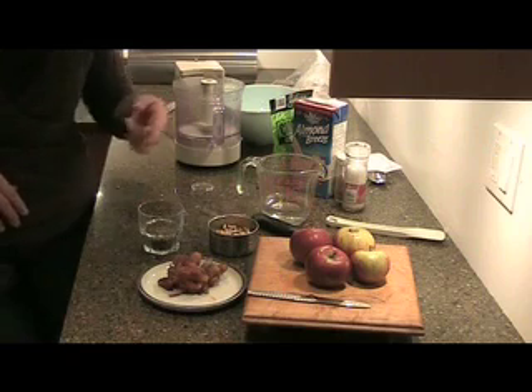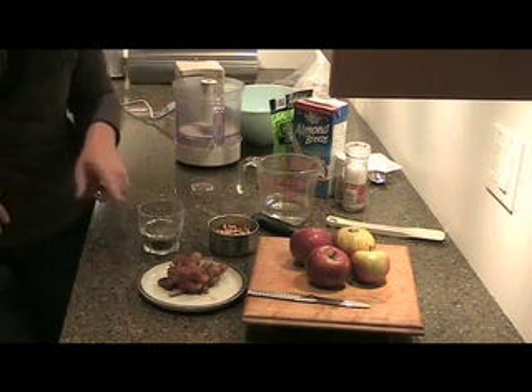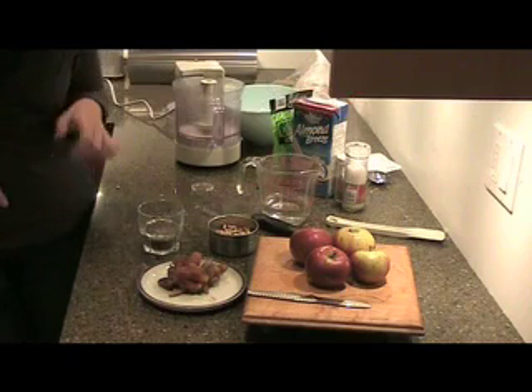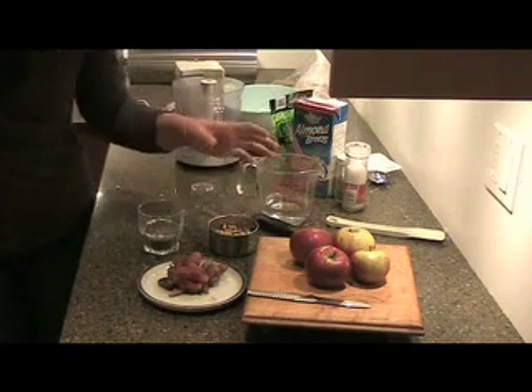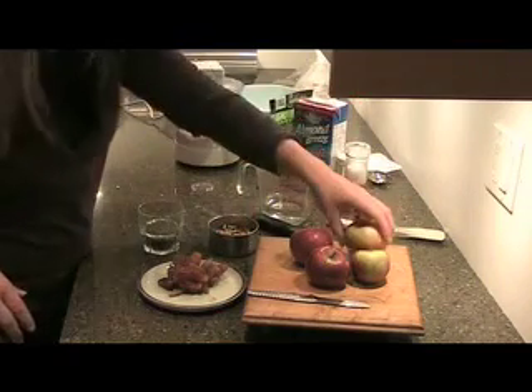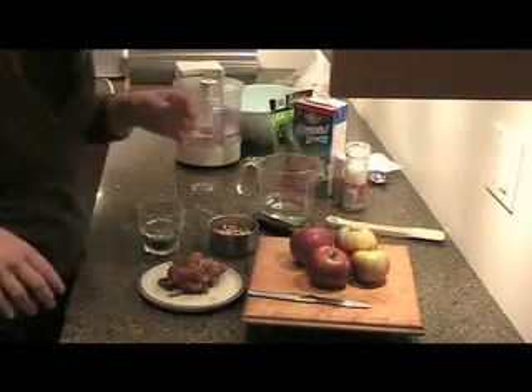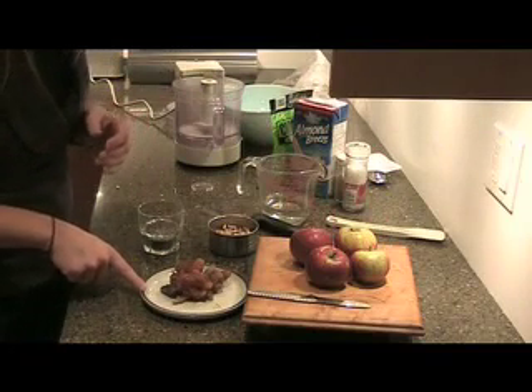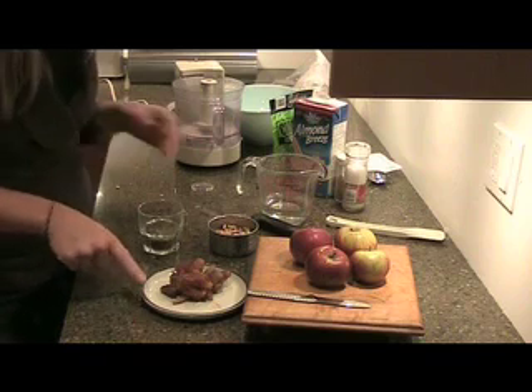What we're going to need here are apples, dates, walnuts, some chia seeds, a little bit of almond milk, some sea salt, and some cinnamon. Depending on the size of your apples, you're going to use three or four. We've got somewhat smaller apples, so we're going to use four of them, peeled and cored. The rest of your dates, which you had soaking overnight, there should be about ten, that are pitted and peeled.